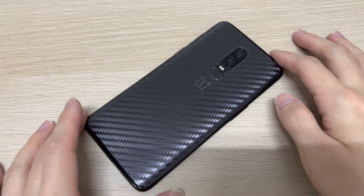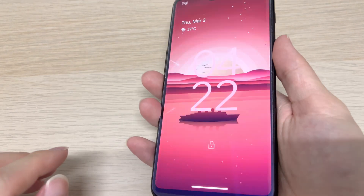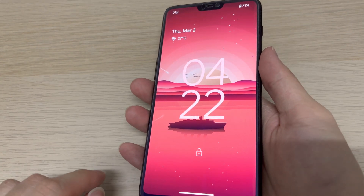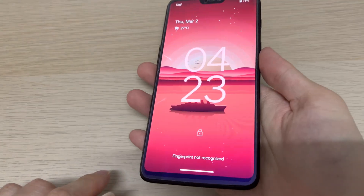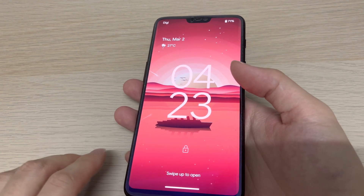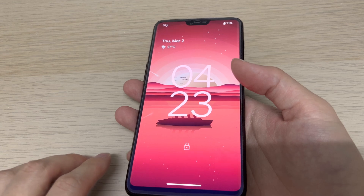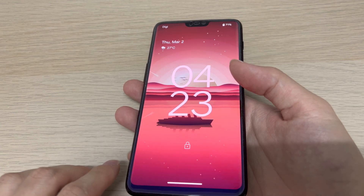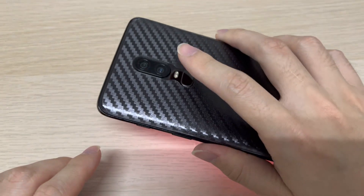Hey everyone, welcome back to the channel. This is the OnePlus 6. My last video about the OnePlus 6 was about one year ago — that was the Android 12 video. Right now it's on Android 13, which is the Pixel Experience. As usual, I always do Pixel Experience videos and install it on any device I own. I tried to install it and yeah, it's working fine as you can see.